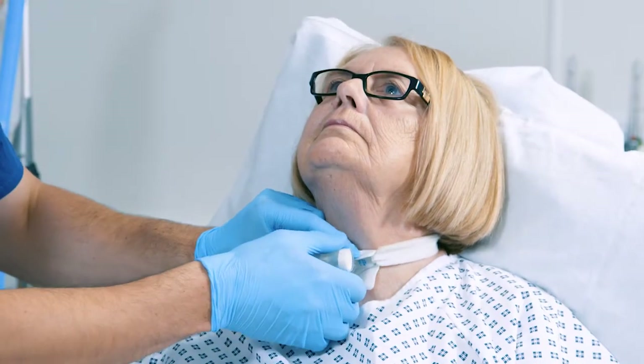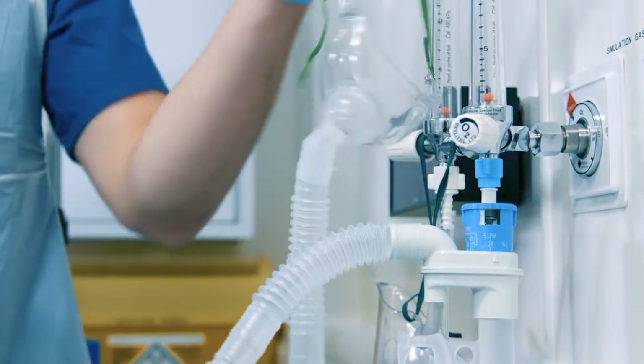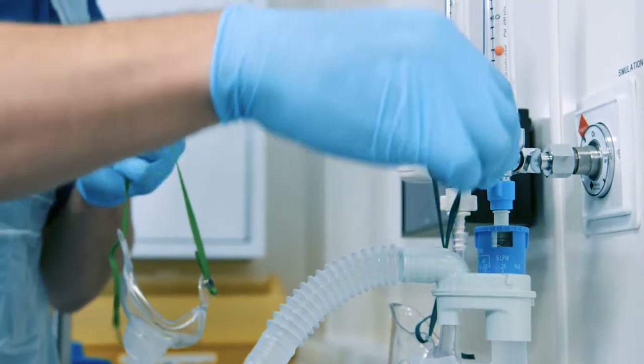The Swedish nose is a form of humidification towards the bottom of the ladder that we can use on any spontaneously breathing tracheostomy patient. When we're using oxygen, we need to humidify it.